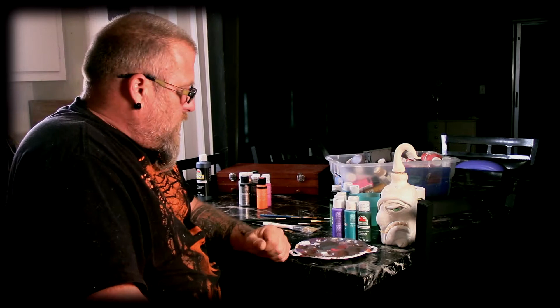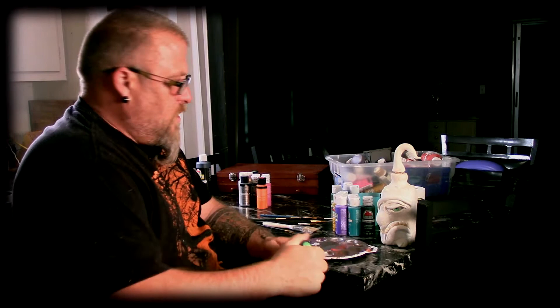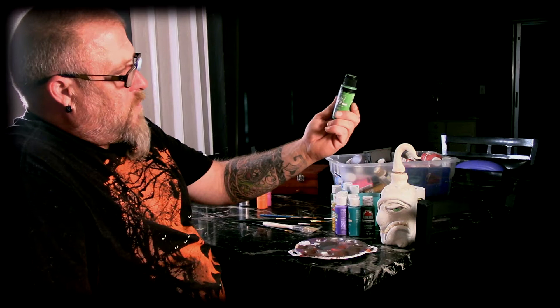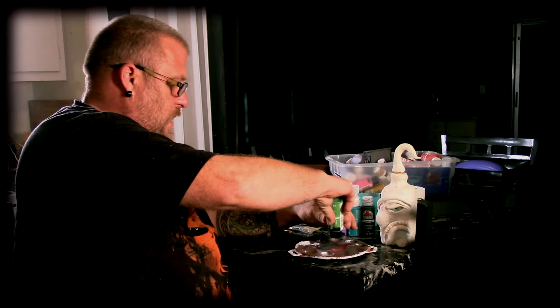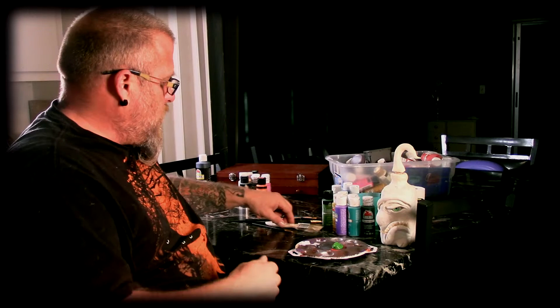We could do all kinds of different colors on this thing, but I keep thinking about a green — the traditional alien monster green — with some highlights and maybe incorporate some other colors into it. I'm going to start with a base of this Folk Art one here; it's called Evergreen, and actually it's an enamel, so it might take a little bit longer to dry. I'm going to put a lot on there and coat this thing good, using my chip brush to start and cover a lot of ground.